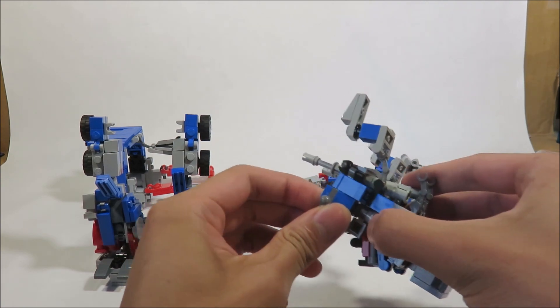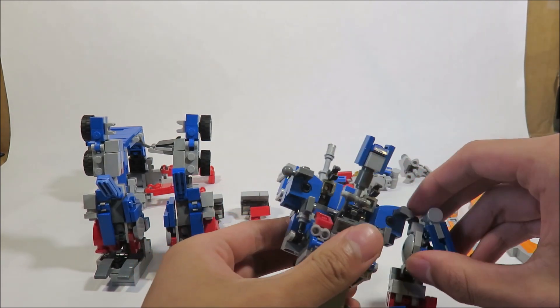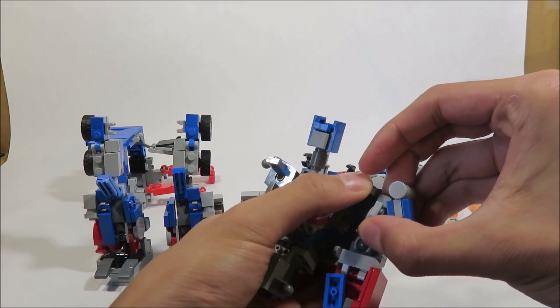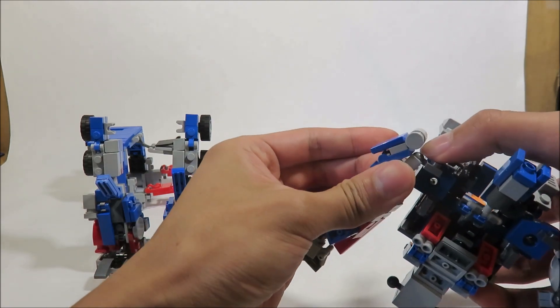Then you've got to just push them — these will keep the arms in place. If you saw my update video, the arms just go right into the ball joints here, like that.